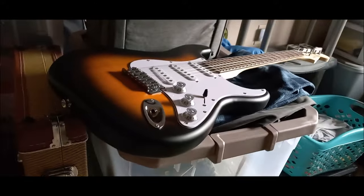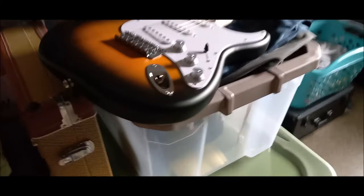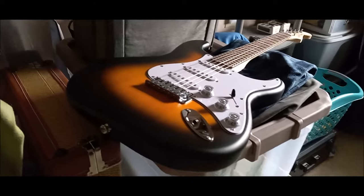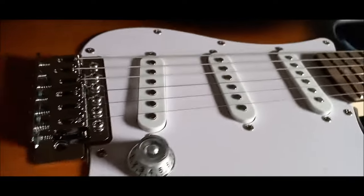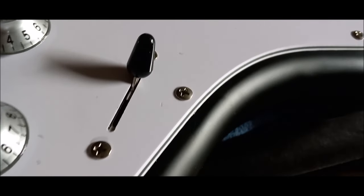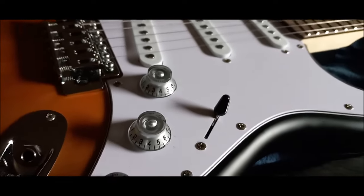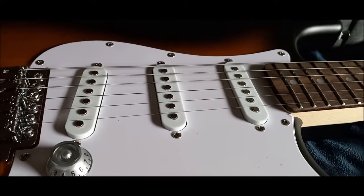Even though this did not come with a bag, this is a sweet guitar, and all stock it's really nice. I'm planning on modding this one out a little bit — I won't change the pickups right away, maybe the wiring harness. I might even leave it a while longer — if it ain't broke, don't fix it. But those pickups are a little bit on the weak side.